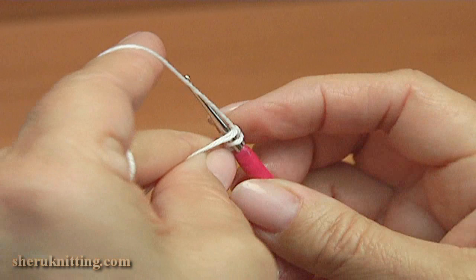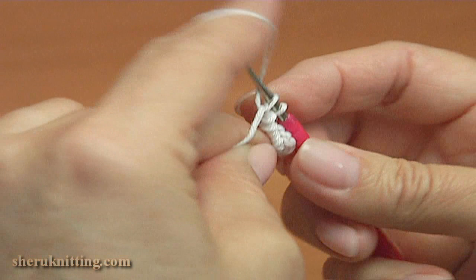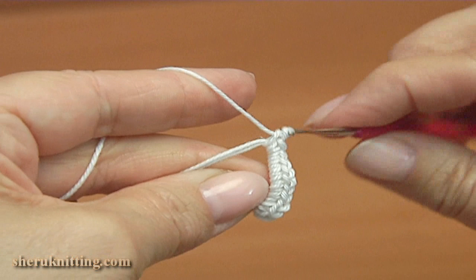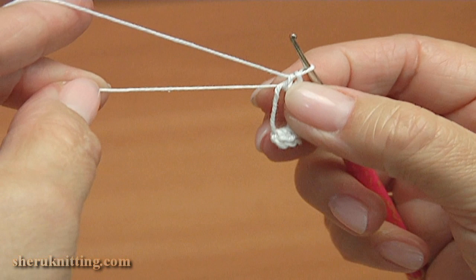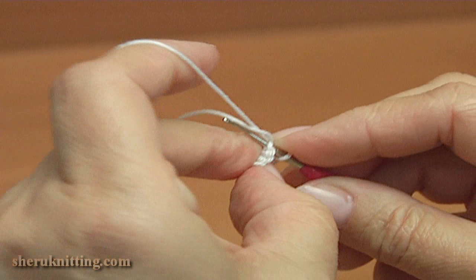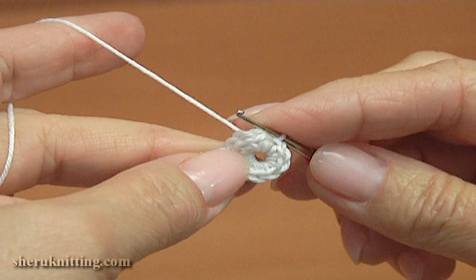Continue making single crochet into the magic ring: 5, 6, 7, 8, 9, 10, and 11. Pull the magic ring and complete this round by making a slip stitch into the chain stitch at the beginning of this round. Round one is done.